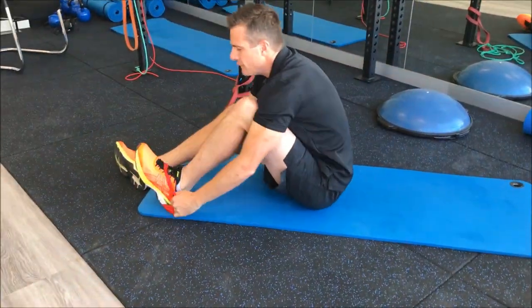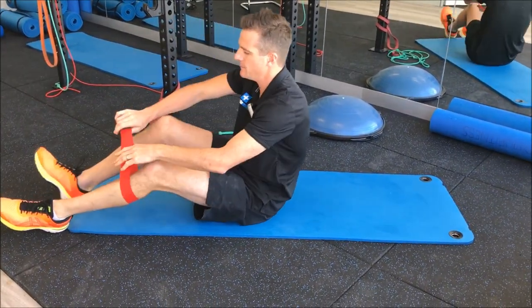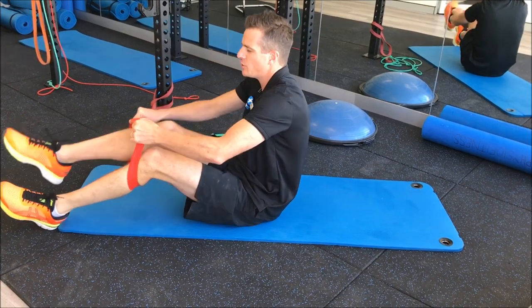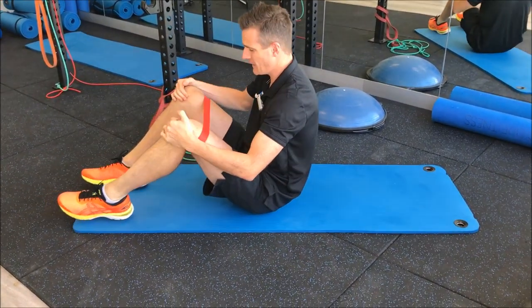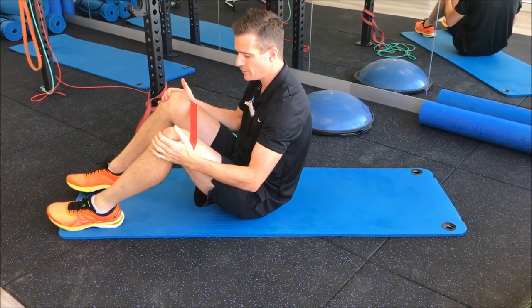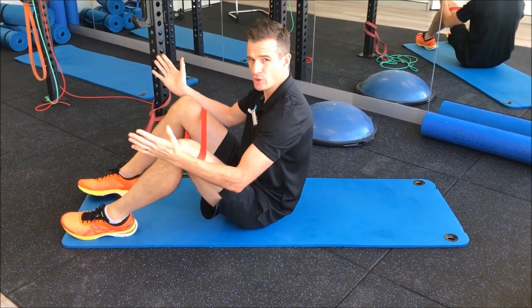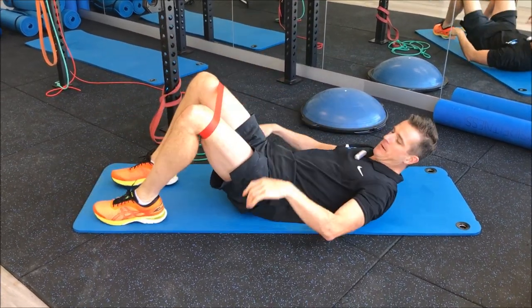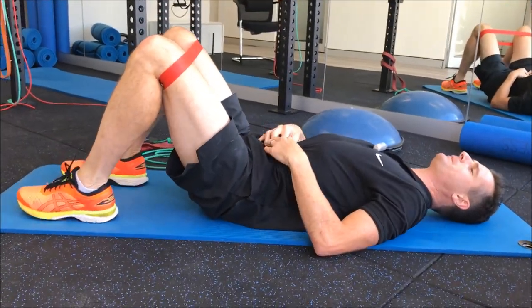I've done a few videos on this before and it's really easy, but the trick is making sure you're actually getting glute work done and not back extension. At this level, always use a band in weeks 3 and 4 because you should be able to do a hinge by now, and the band gives you external rotation and a bit of activation through the hip.